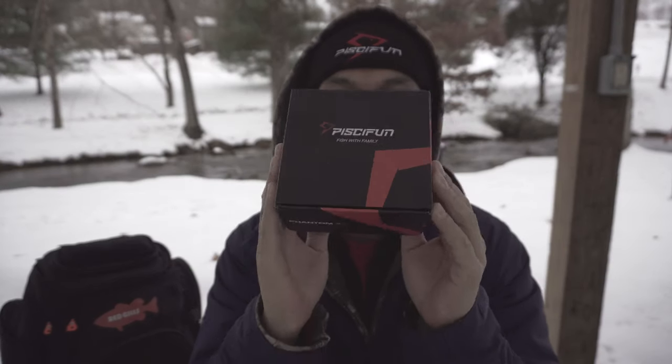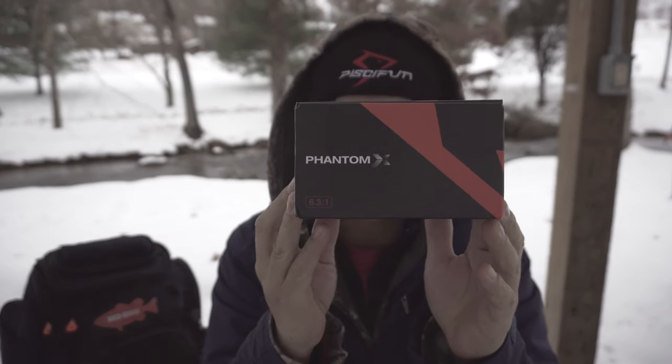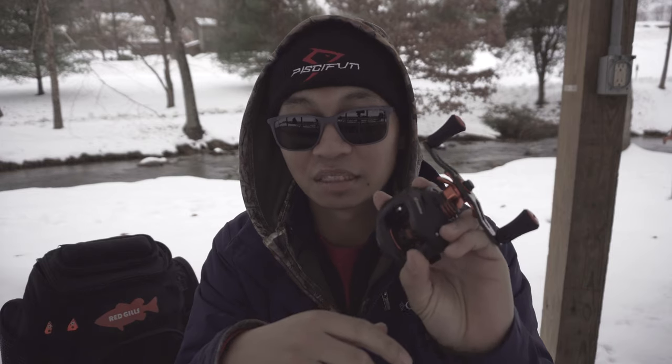Let me show you the box it comes in. Look how sweet this box is — is that not the coolest box ever? Phantom X. If you like the Phantom, you will definitely like the Phantom X.